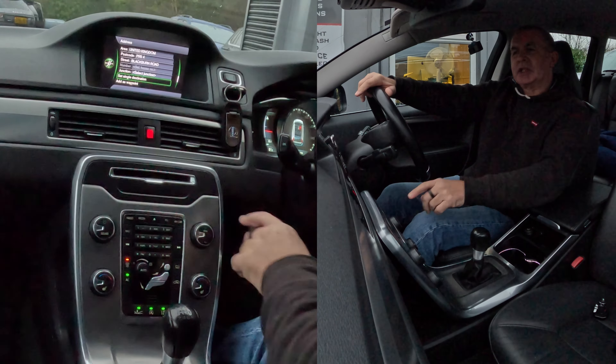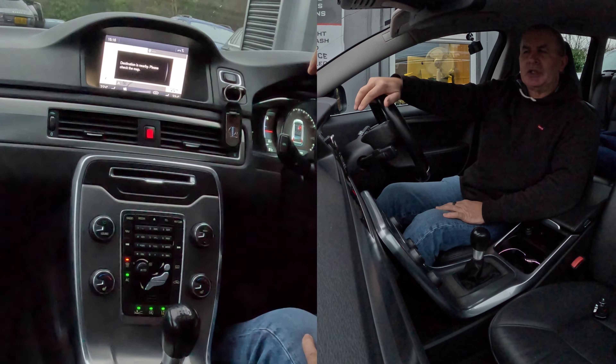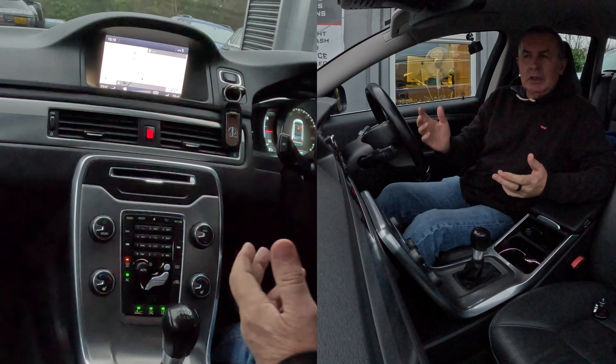Destination is nearby, please check the map. Well, as you can see, we're sat on the forecourt. That's it, that's how you set the sat nav.